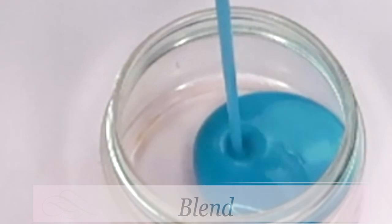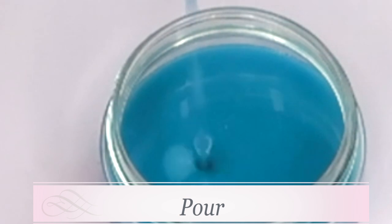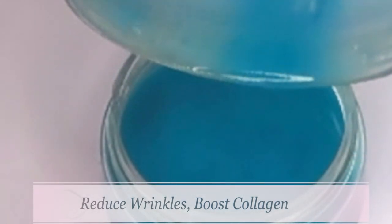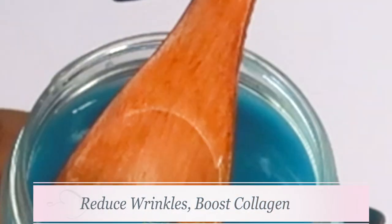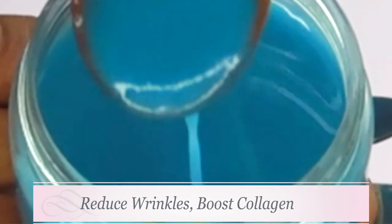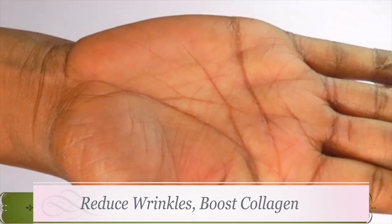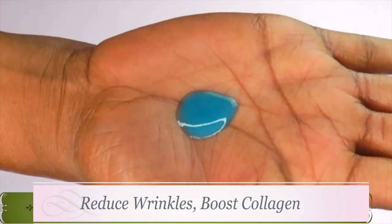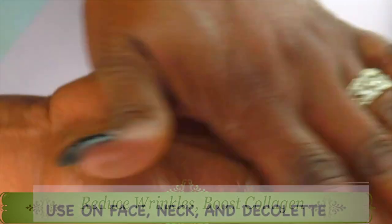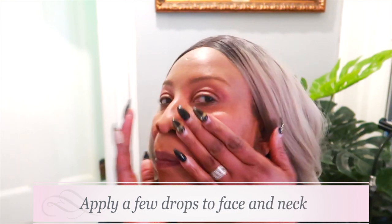Take a look at this — voila! Blended to a nice creamy consistency. Pour it into a small jar or any storage container you have, and you have just made yourself an amazing anti-aging, anti-wrinkle, collagen-boosting facial moisturizer. You can store this moisturizer in your refrigerator for up to seven days. Use only a few drops — about two to three drops — massage it in your hands and then massage it on your face, neck, and décolleté.